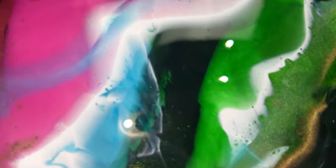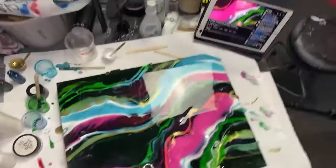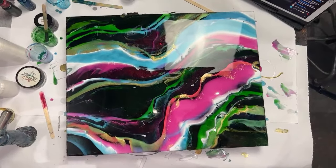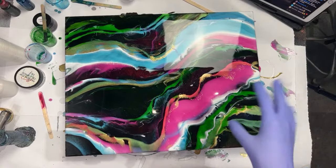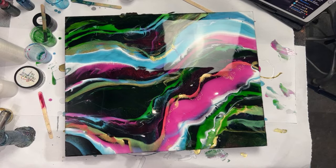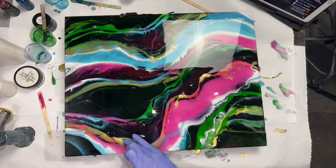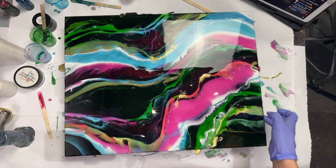I wish you guys could see the depth that's created in this piece in real life. I've always thought they should invent smell-o-vision, and now I want you guys to have depth-y vision — it would make things so cool and so much easier for resin artists. There are a couple of dry spots — they're always more evident after you heat the piece and pop bubbles. But they're easily addressed.